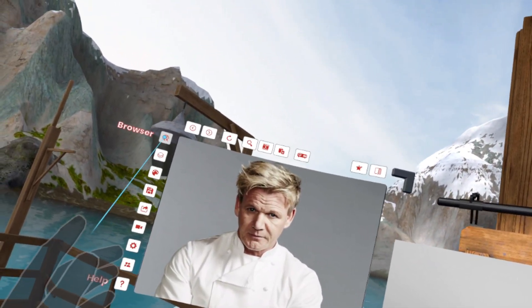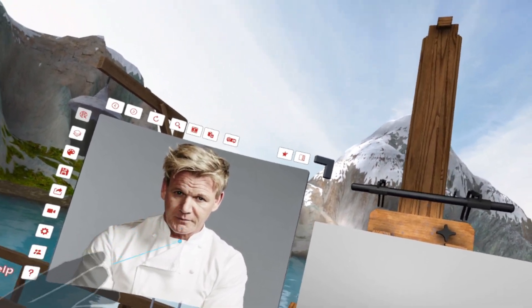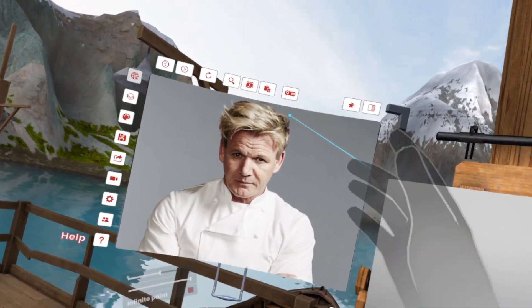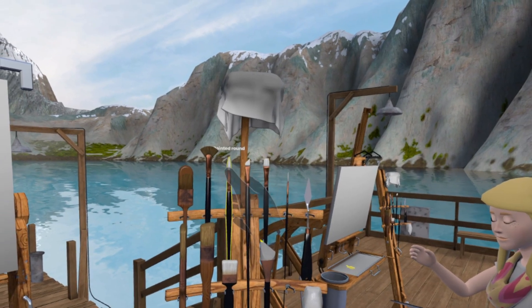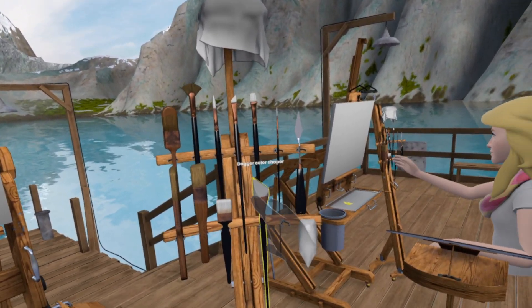I searched it up on the browser. Go to Gordon Ramsay — you should find the picture of him in a white chef's coat staring at you. Hello Gordon Ramsay, I'm gonna make you look exquisite. I just smacked my headset. I don't even know what brush to begin with, but it can be any brush.